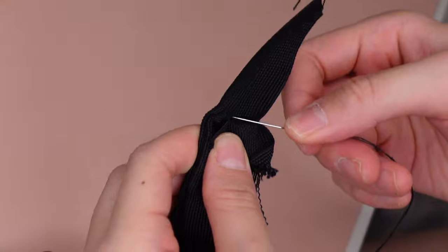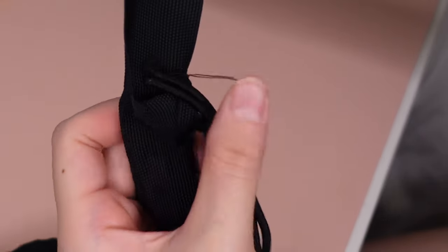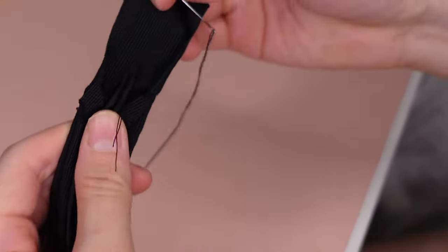Then on one side of the tube, on the inside, I sew the hair ties to secure one end and then fix it into place.